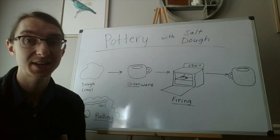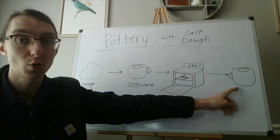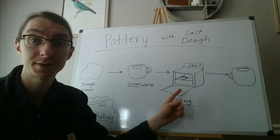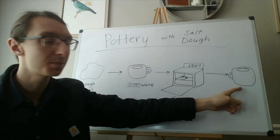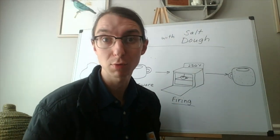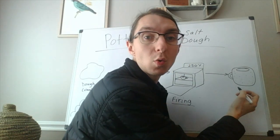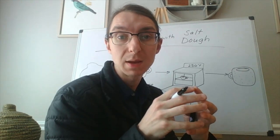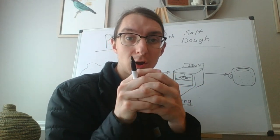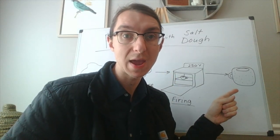Our fourth and last stage of the pottery process is stoneware. After it gets done firing in the oven — it gets baked, it gets hard, and now it's permanent — we have something called stoneware. Stoneware means it's hard like a rock, like a stone, and it's not going to absorb water. If we put a rock into water, the rock won't get bigger because all the particles are close together so no water can get in. That's what we're doing when we bake the clay.